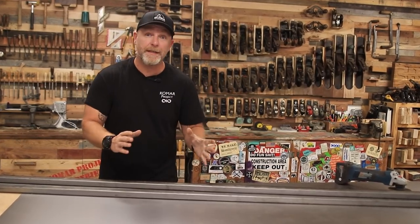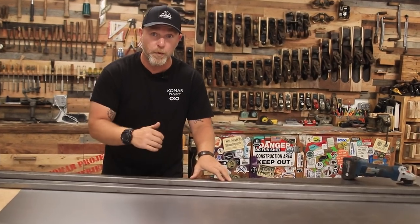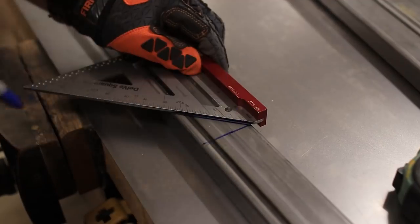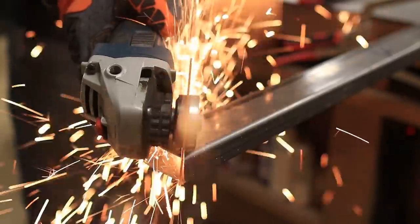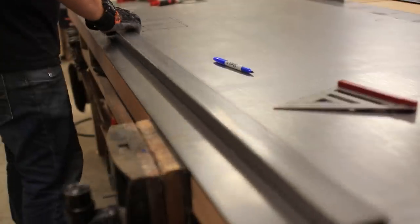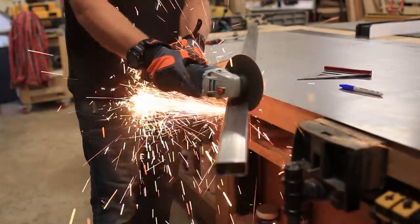The first thing I need to do is build a frame that the sheet steel can sit in, then I can weld it into place. To do that I need to cut miters, and since I don't have a chop saw we're gonna use a grinder. The metal I'm using for the frame is 16 gauge 1x2 tube steel. Working with steel is a little more forgiving than wood — you don't have to be as precise with your cuts and joints because you can fill those in with a weld and grind it down.